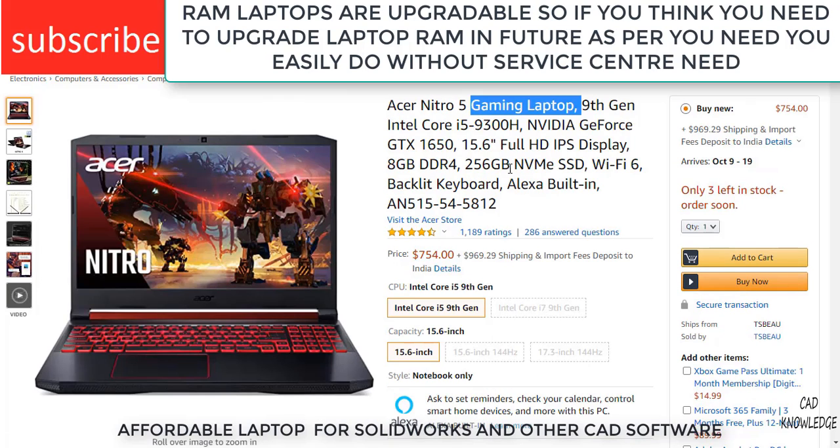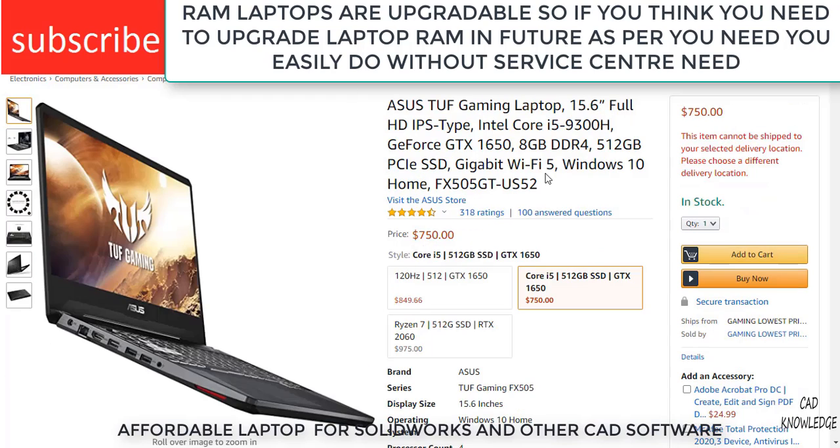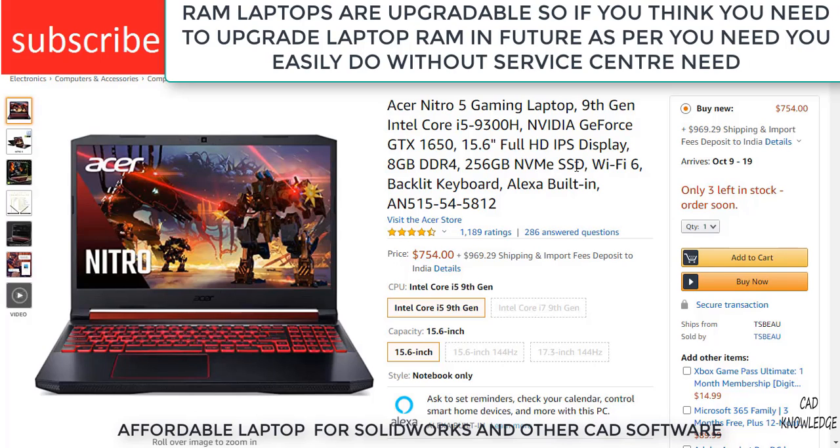Moving to the next laptop — the Asus Nitro Gaming Laptop. Remember, these are the cheaper laptops that I assume you can afford. This version contains an Intel Core i5-9300H and a 256GB NVMe SSD, so it can open your parts and assemblies very fast. NVMe SSDs are much faster compared to others, so it can handle your workloads, open parts and assemblies quickly, and boot up your PC fast.